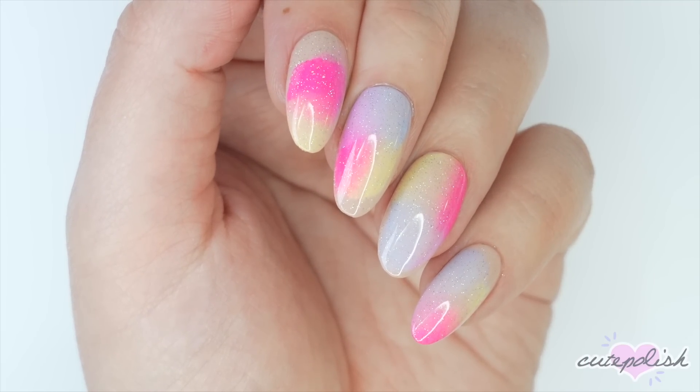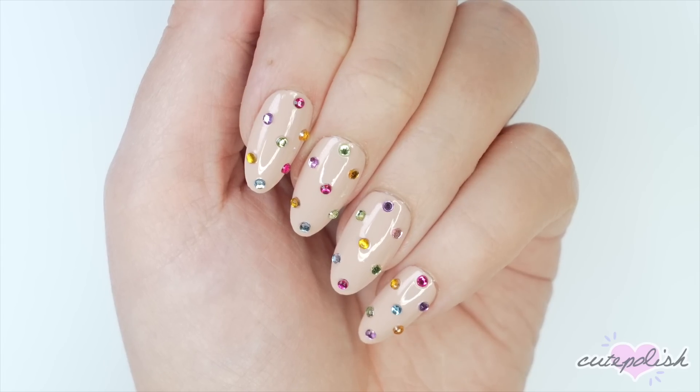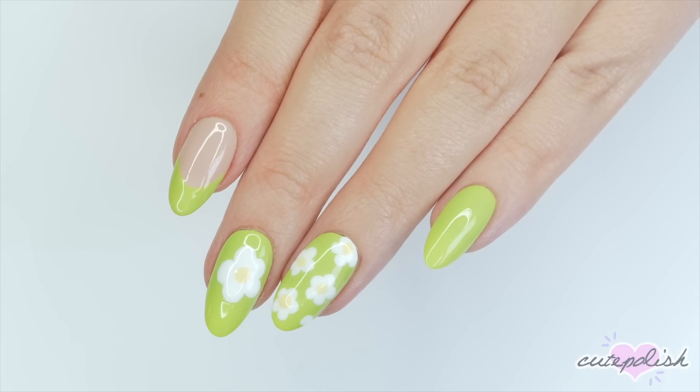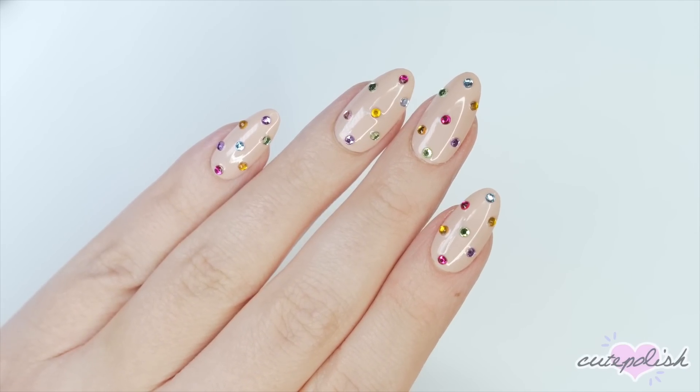So there you have three minimalistic nail designs perfect for spring. To watch more CutePolish videos, click on your screen here, and be sure to click the circle to subscribe to CutePolish for a new video every week. If you'd like to check out my personal nail channel, you can click on the circle here. Thanks for stopping by and we'll see you next time. Bye!